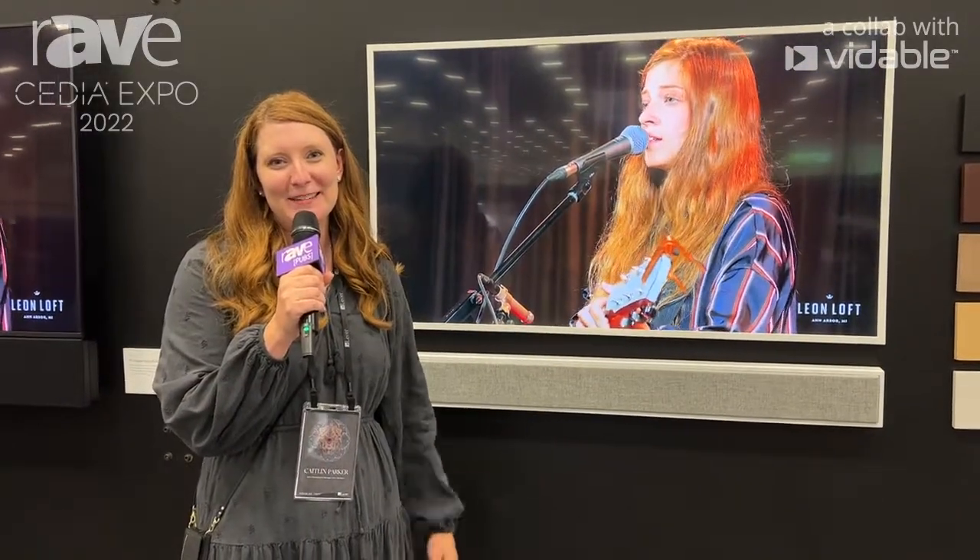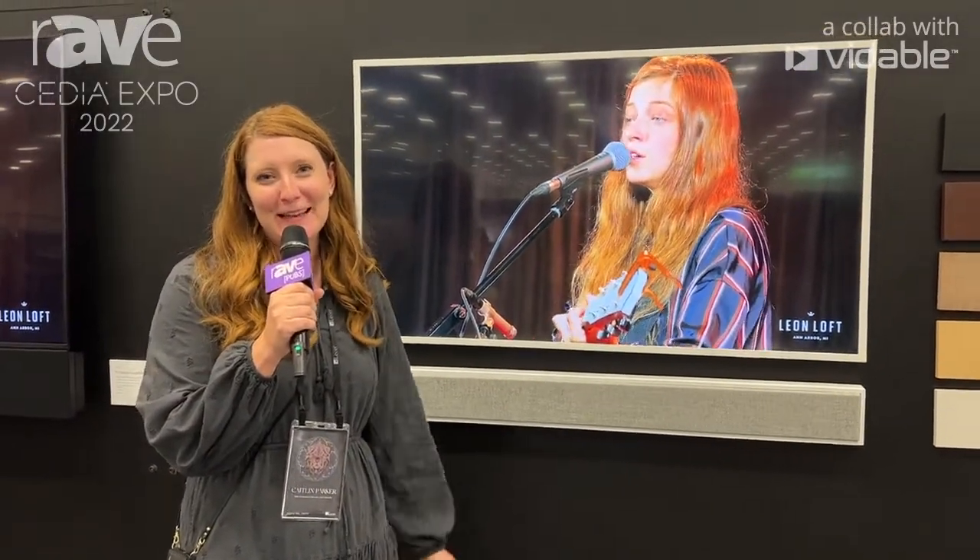Hi, I'm Caitlin Parker. I'm here with Leon Speakers at CEDIA Expo 2022 and I'm excited to share some products with you.